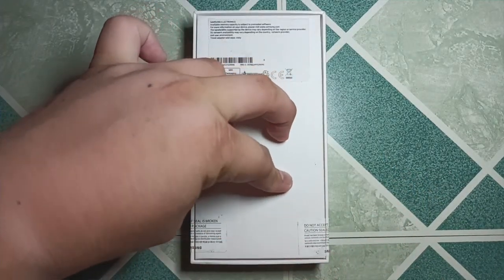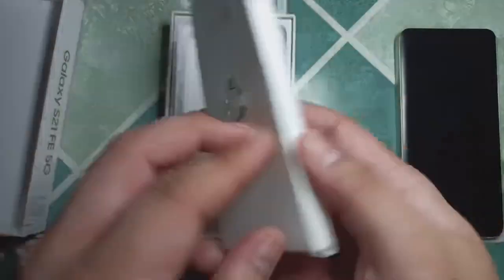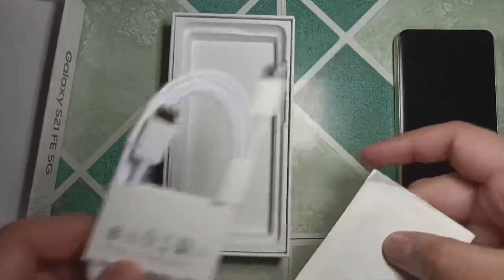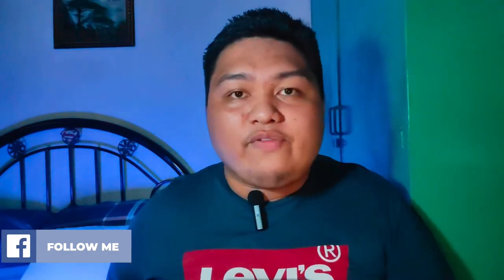Cutting off the stickers on the box, lift it up, and we see the phone first. Setting that aside, we can see a thin box containing the paperwork, a SIM eject tool, and the USB-C to C cable for data and charging. And if you're still wondering why there's no charger in the box — wake up, it's already 2023 and not 2010.